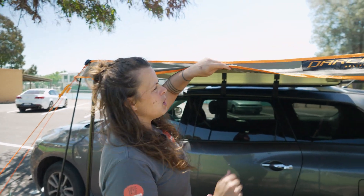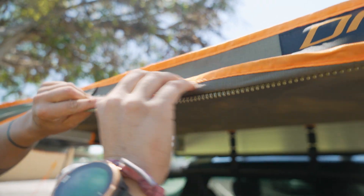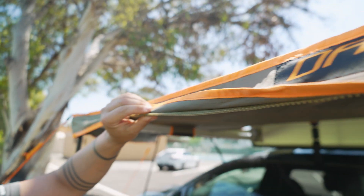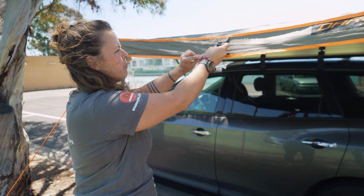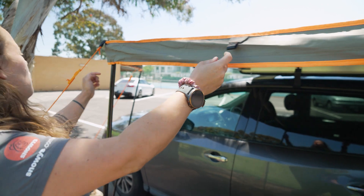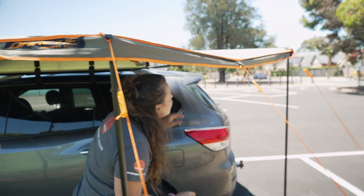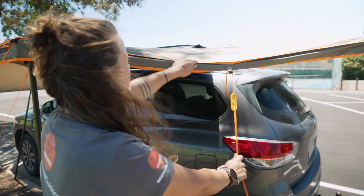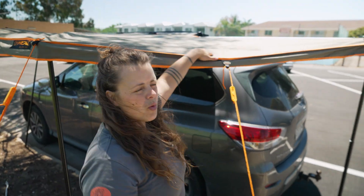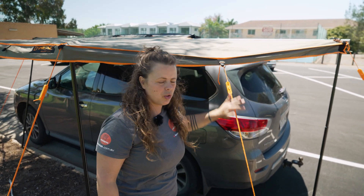There's also a zip that you would have seen under the lip — this is to attach the Eclipse Compact Wall Set. We've got tabs on each of the three sides of the awning. Over here, there's a guy rope set up that creates tension to pull this piece of awning down, so when it's raining you're funnelling rain to that point to allow it to drip off and away from your shelter.